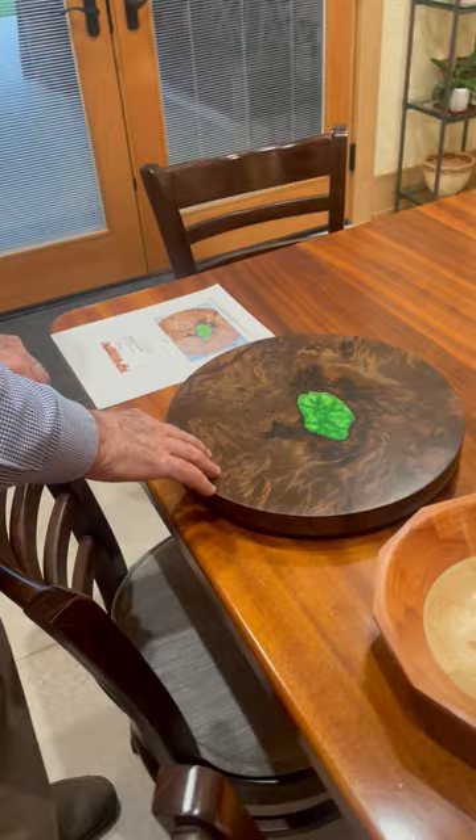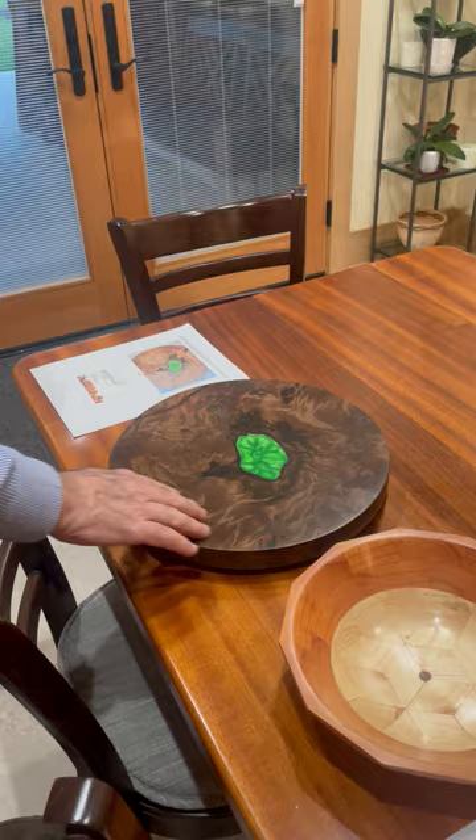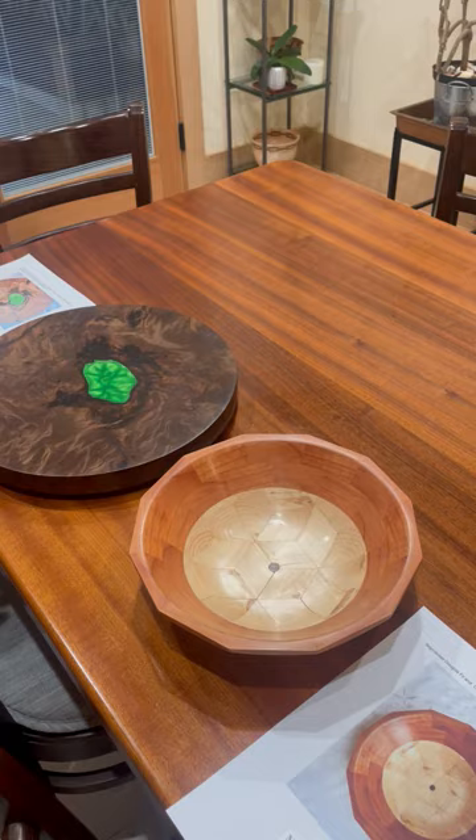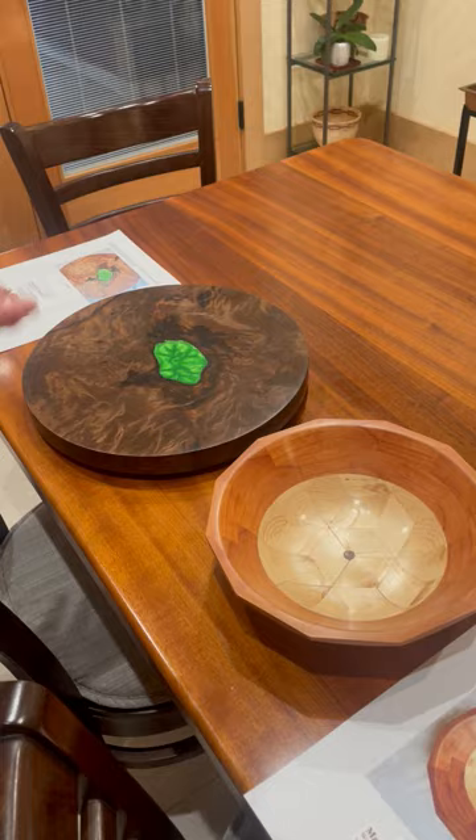This is for charcuterie — you can put food right on that. If you need to retreat it, the wax will dull over time, and you can buff it up if you want to wax it and spend the elbow grease to buff it. Any commercially available product with beeswax works fine — you can buy it in a jar, smear it on, rub it off.